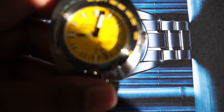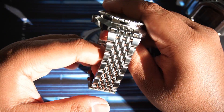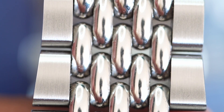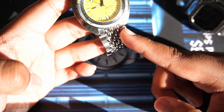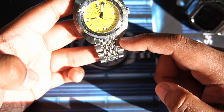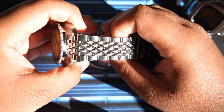Moving to the bracelet, the finishing is insane. We have a beads-of-rice bracelet with nice design cues — the very first link conforms with the shape of the case. The lug width is 20mm, but there's a conforming end link, and then we have a nice taper to the watch.